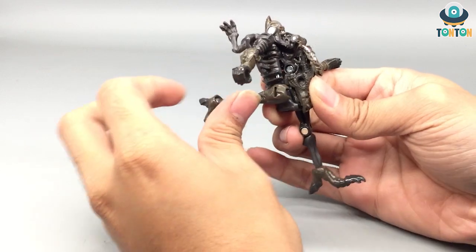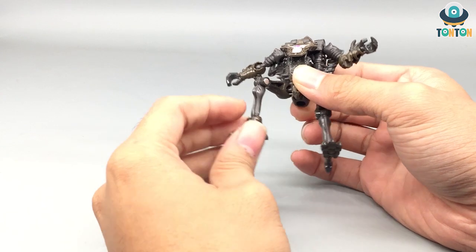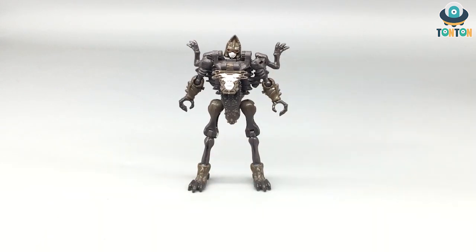His hands are fixed with no waist articulation. His legs are on ball joints, so he can kick up, kick down, kick back, and do a split. The knee bend goes to about 90 degrees, and the feet are also on ball joints.